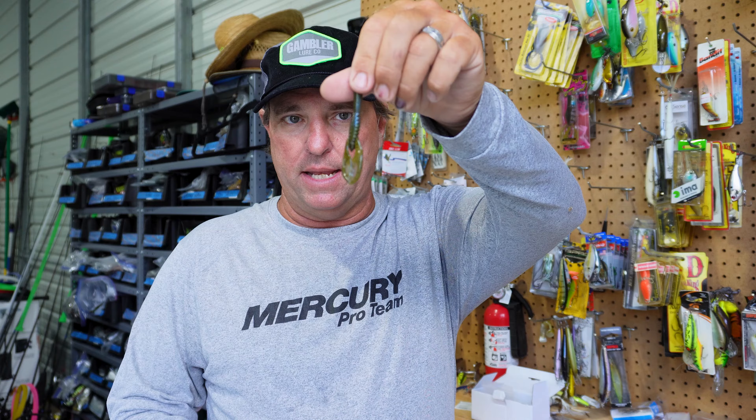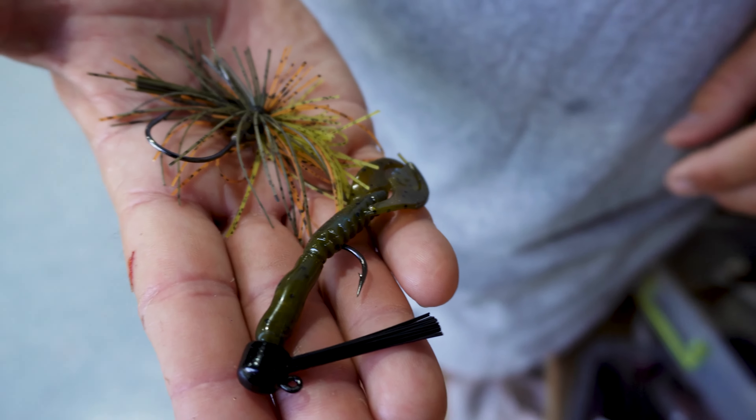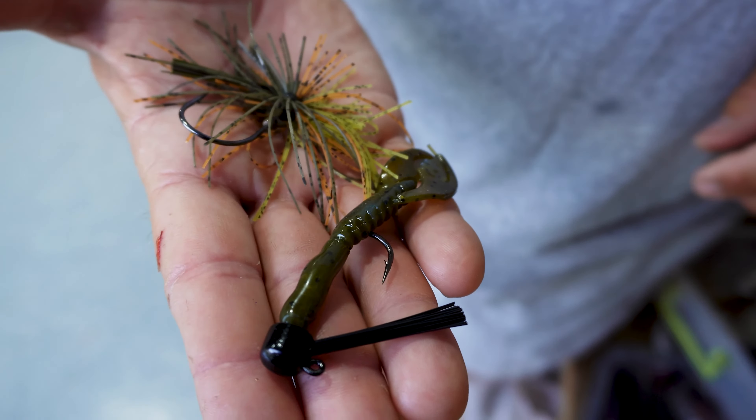This is more of a craw shaped bait and it's a perfect little finessey crawfish. Fantastic on your ned heads, and it really works well on a small finesse jig as well.